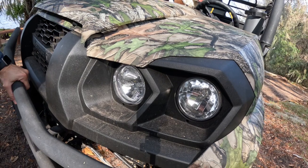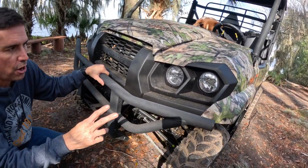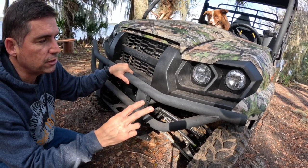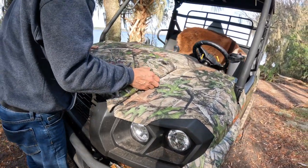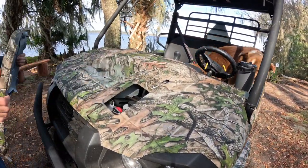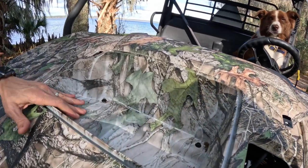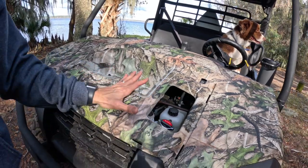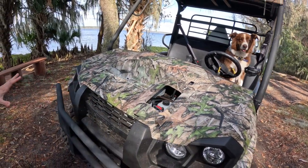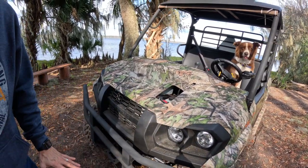Inside the instrument cluster there are settings for both — you can have both on for bright, just the LEDs, or just the halogens. Grady chose the camo edition, which I really love. You take off the top hood and you can see there's storage up here — plenty of storage for gear or a tow strap. It has great visibility and is 60 inches wide and 110 inches long.